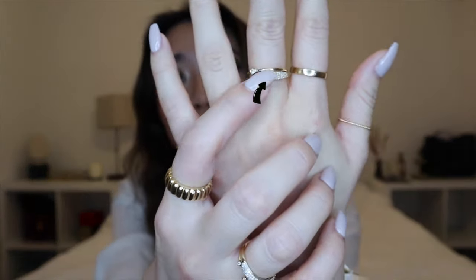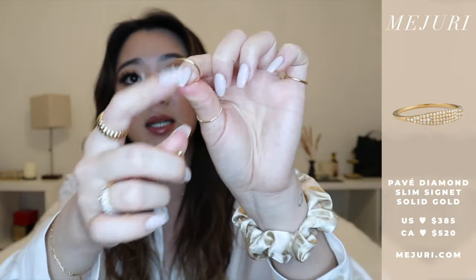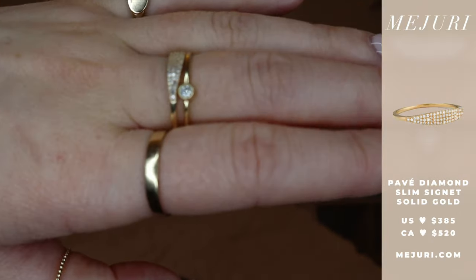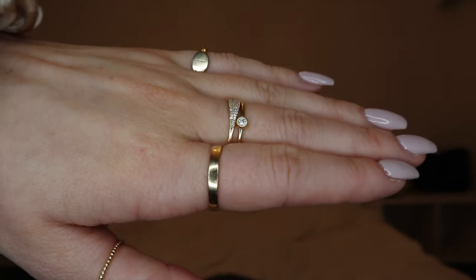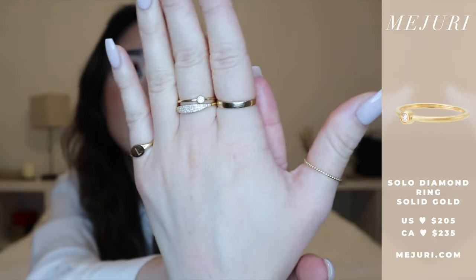On my middle finger I have the gold pave diamond ring stacked with the solo diamond ring. As you can see, the entirety of this ring is not the same — you have a design on one side and just the band on the other. More unique designs like this are easier to stack with basic rings around them, but in this case I actually stacked both diamond pieces together and it still looks super nice. I've just been loving all of Majuri's diamond pieces — I also have their diamond earring, one of their threaders, and a couple more diamond pieces on the other hand.